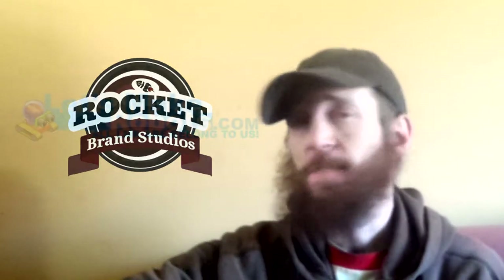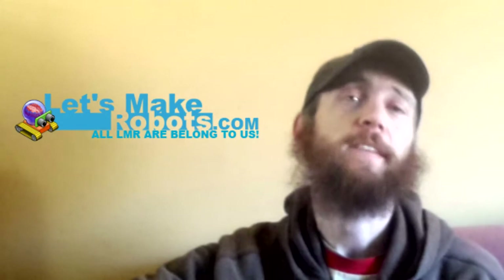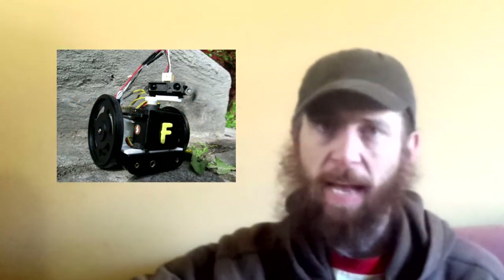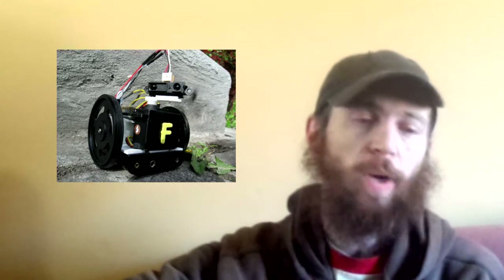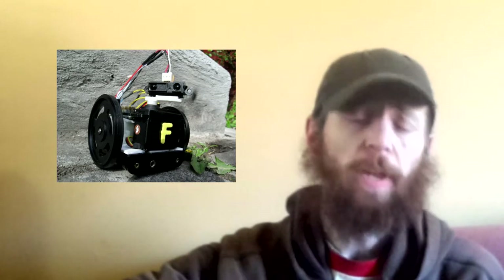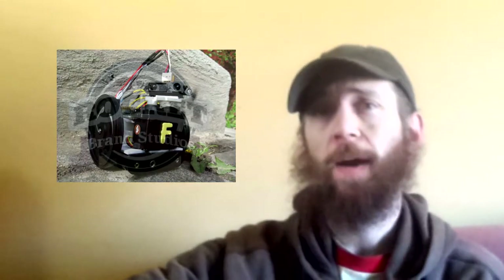Chris the Carpenter here at RocketBrandStudios.com. For many years I have been a member of Let'sMakeRobots.com, and for all of those years Let's Make Robots has offered a Start Here robot. It's a very basic example of a standard robot and requires very simple tools for assembly, and it's been a really great robot for a lot of people to get into the hobby of robotics with.